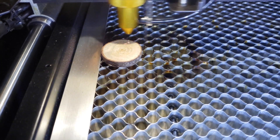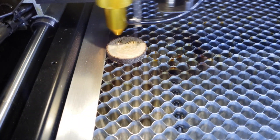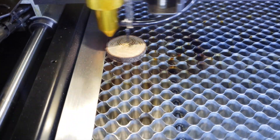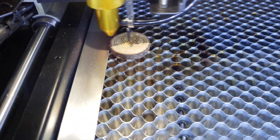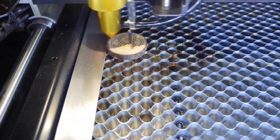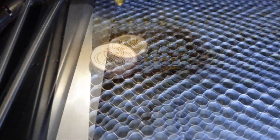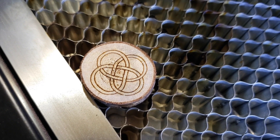We had some little apple wood rounds of material in the garage, so we put those on the laser cutter and etched a couple of designs. We left the settings at wood etching that came with the BMO and it went pretty well. For the future we would probably etch a little deeper, but this turned out really well.